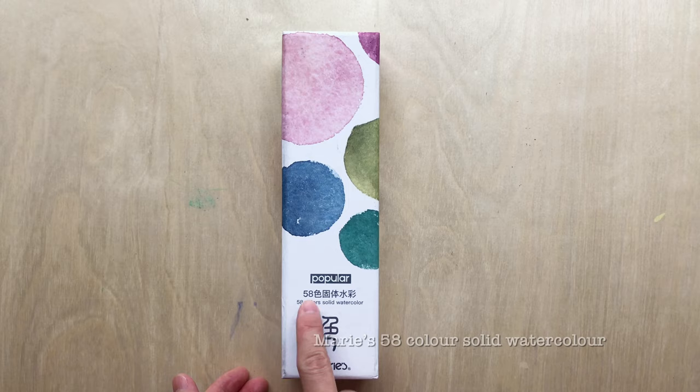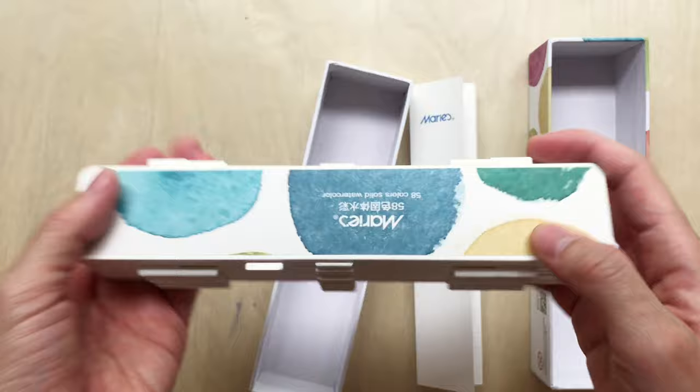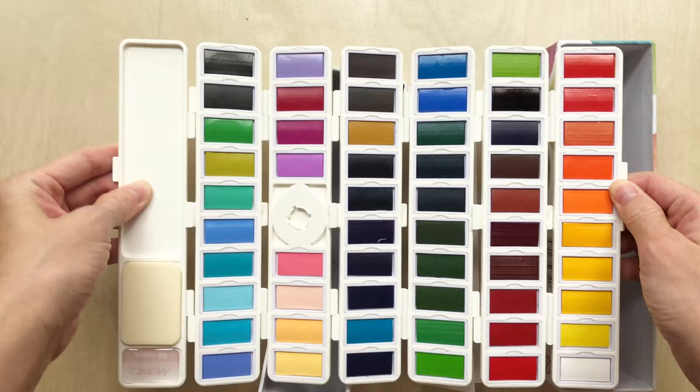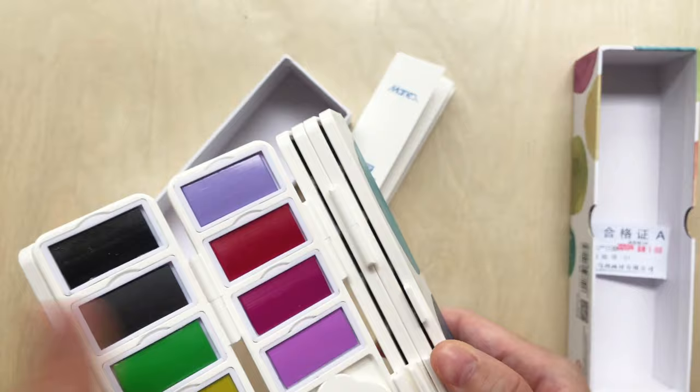I recorded all the unboxing but for some reason the sound didn't get recorded, so I have to redo this part. Next is a 58-color solid watercolor set from Marie's, a Chinese brand. What's interesting is that all 58 colors are contained inside this compact case — you open it up, pull it out, and there are all 58 colors. I think this would be great for urban sketching; you just need this and your water brush.